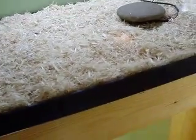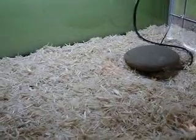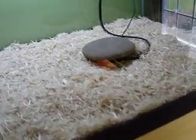For substrate, I am using repti-carpet underneath aspen bedding. Aspen bedding is really easy to spot clean, whereas repti-carpet is not. I use the repti-carpet because it prevents any burns from your undertank heater — they can still be cooked on the undertank heater if it really overheats, but it prevents any sudden burns.